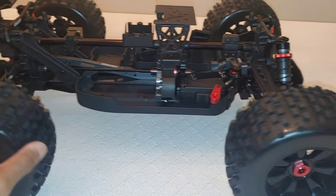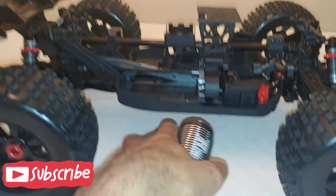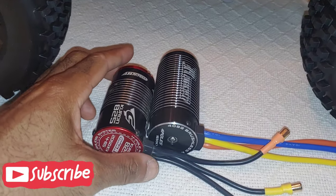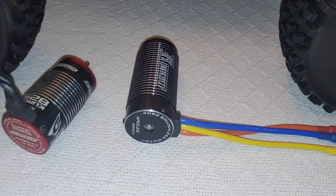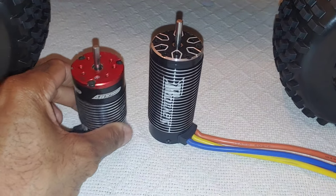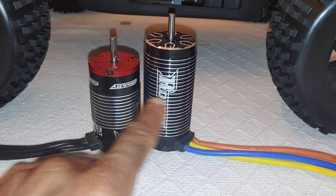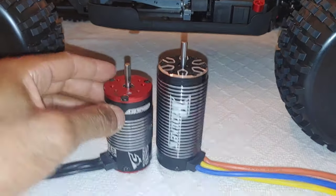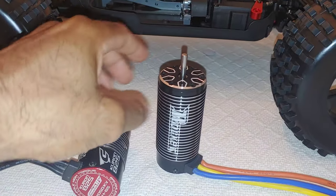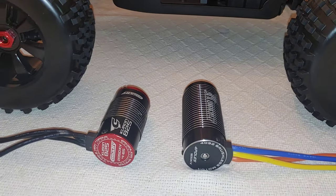I'm going to put a Team Corally system in there. I posted on the YouTube community about these two motors I was thinking about — this one is a 1650kv, and this is of course the stock Team Corally motor. You guys can see the size difference between those two, but I think I'm going to go ahead and go with the Team Corally system. And then there's a servo from Amazon — let me go get it real quick.